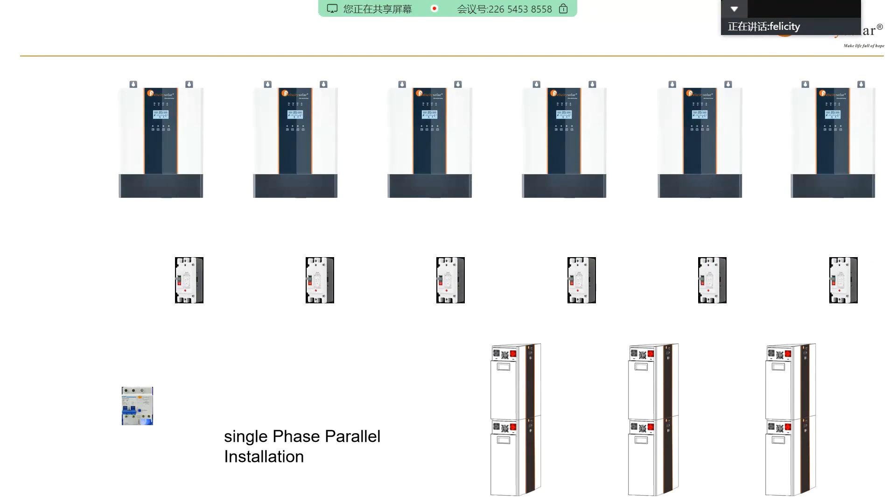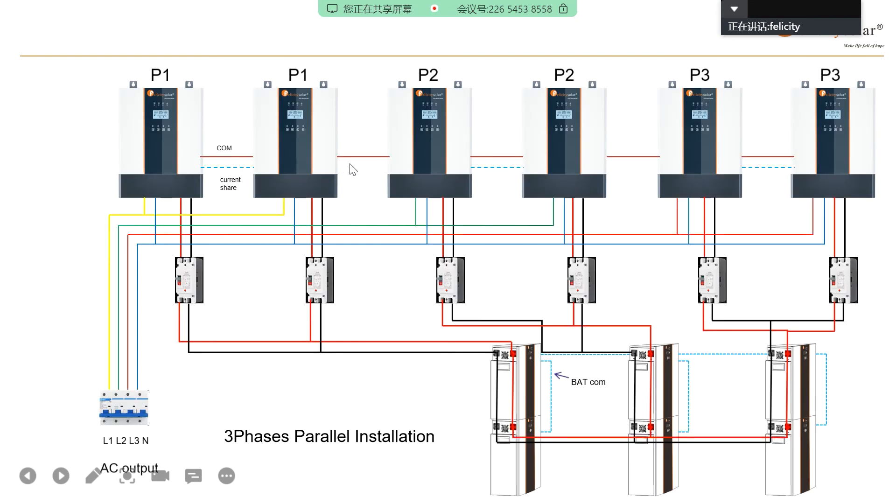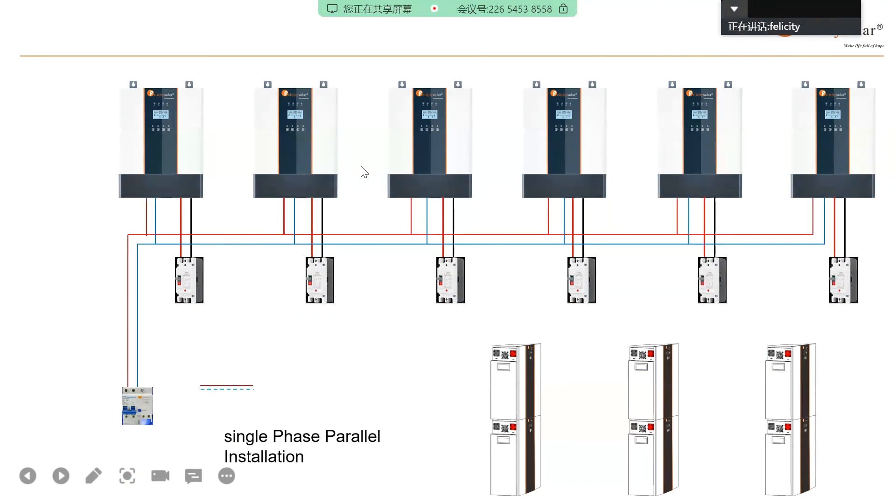Next is the single-phase parallel. First step is the same — connect all AC and battery. But here only single-phase is used. All output L is combined, output N is combined. For the communication cable and current sharing — because this is single-phase, all inverters are on one phase, so both communication cable and current sharing cable must be connected to each other. This is different from the three-phase setup where different phases don't need current sharing. Same phase must connect all these cables.